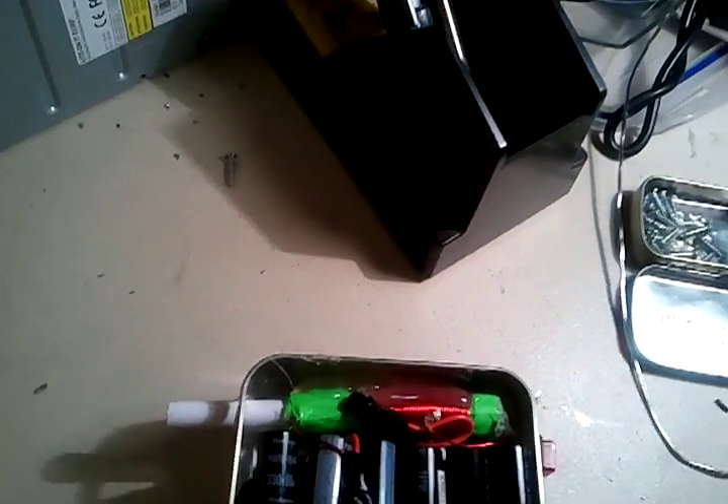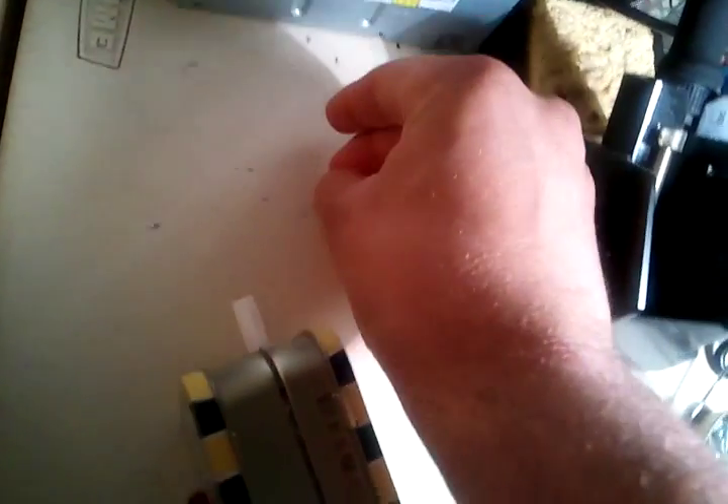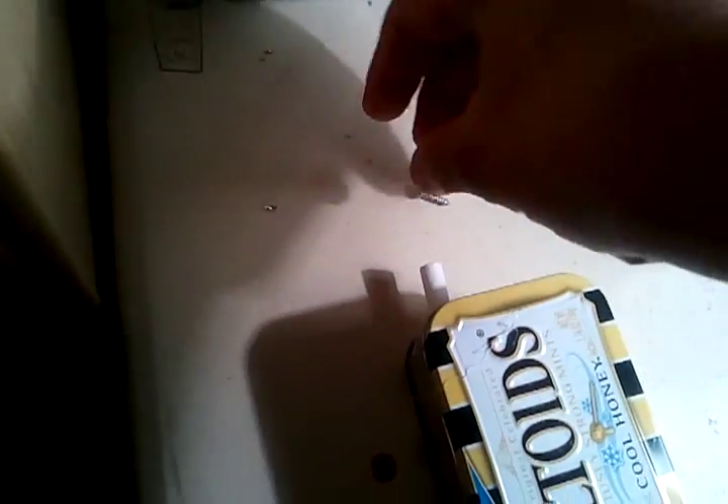A tighter coil should produce a better magnetic field. For the barrel, I just took a big pen and popped everything out. My projectile is a screw — it is about a number four screw, if you know about machining tools.